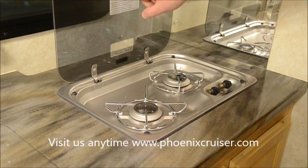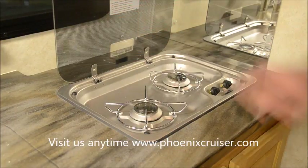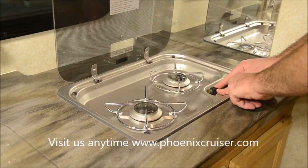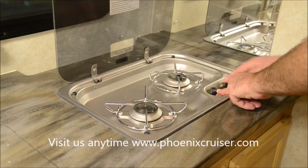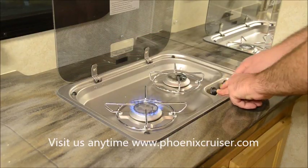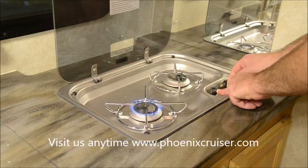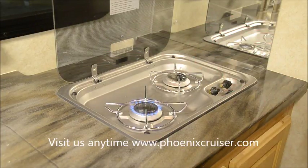There are steps 1 through 6 listed up here, but basically what you're going to do is press in on the button, turn it over until the flame is on high, and then use the igniter. You're going to continue to hold the button for a few seconds, and then you can let go of the button and the flame stays on.